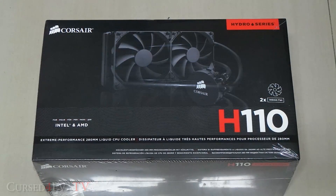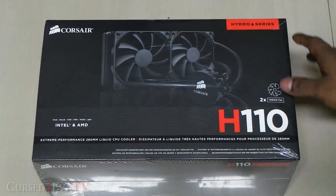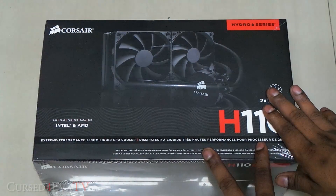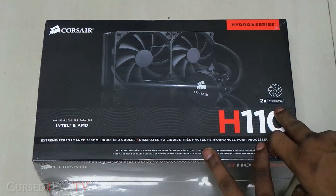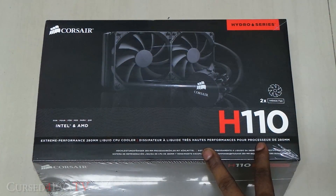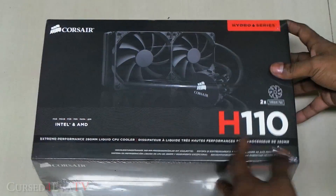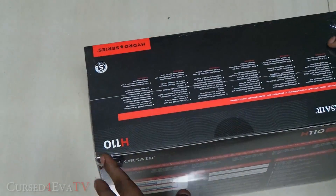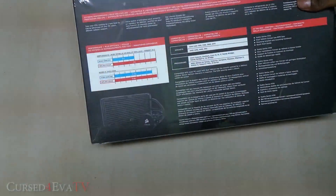Hey guys, Ash here from CurseForward.com, and this is my unboxing and first look video of the H110 CPU cooler from Corsair. This is the box here — this is part of the Hydro series. This cooler includes two 140mm fans, 25mm high, and you've got a 280mm radiator, so it's pretty much what it says on the box.